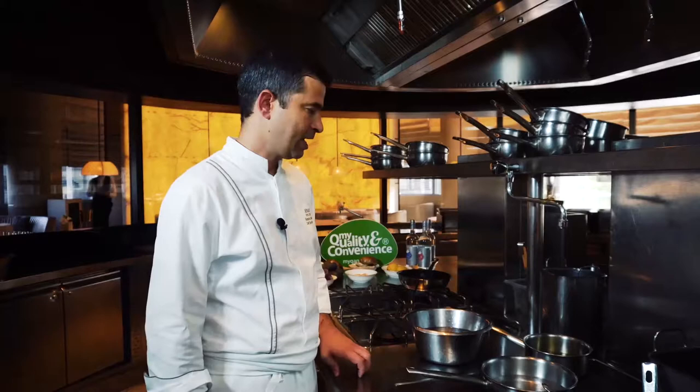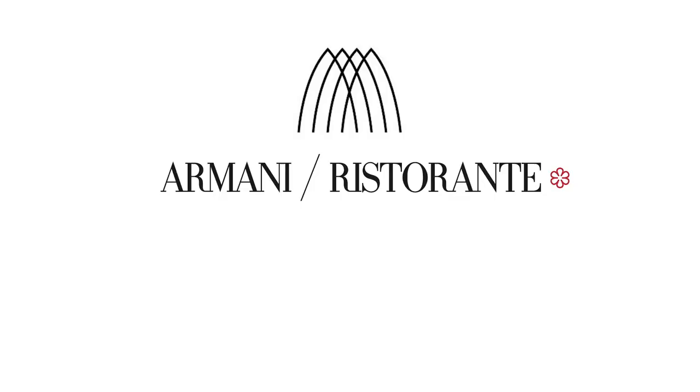Welcome to Armani Ristorante in Dubai. I'm Federico, the chef here in this beautiful restaurant, and today we will make a recipe with a scallop.